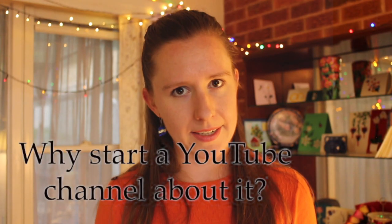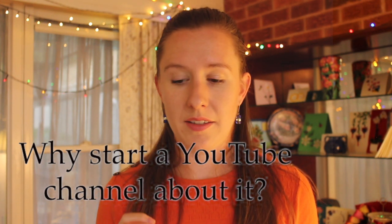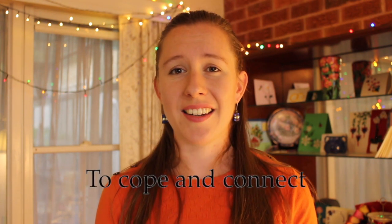Why am I starting this YouTube channel? I think this is the most important question. In short, the answer is to practice and learn, and to cope and connect. This channel will serve as an avenue for me to practice and build my skills, and it always helps to have an audience to keep you accountable. I would love to learn about the history of quilling, see some historic pieces, explore different techniques and new ways of making designs, and find out how other artists create their work.